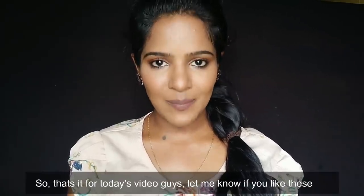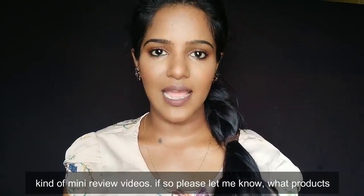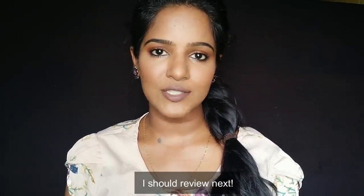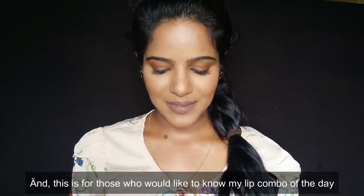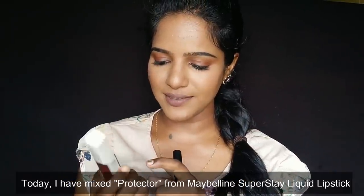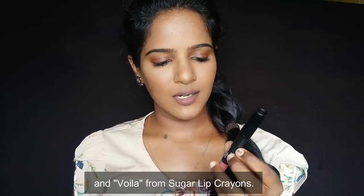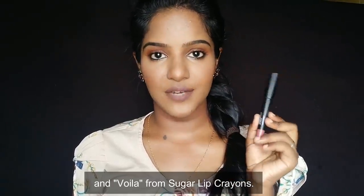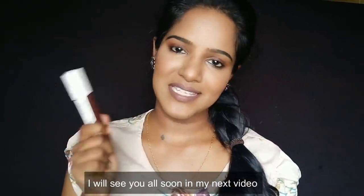If you have any reviews or questions, please let me know in the comment section. Please like the video if you found it helpful. That's my review for today and I will see you in the next video.